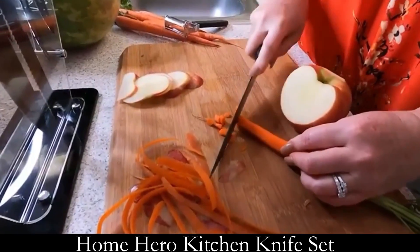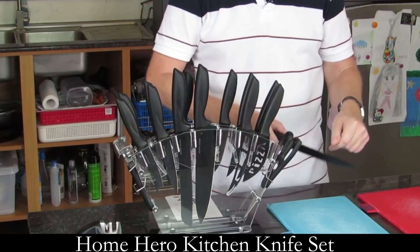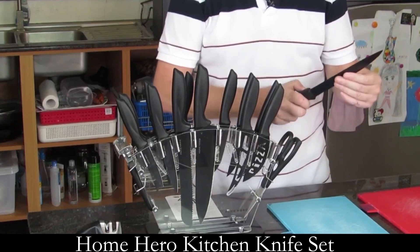Now anyone — newbie cook or master chef — can enjoy cooking much faster, easier, and cleaner.